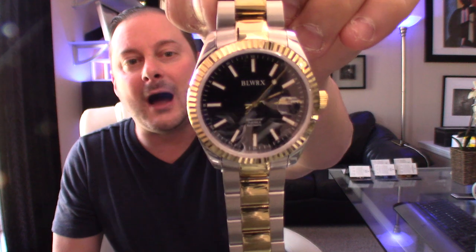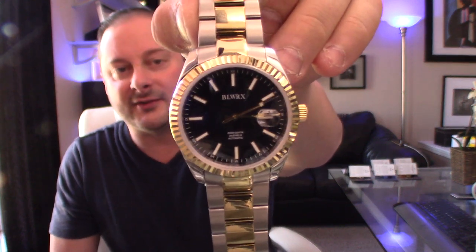It also has a sapphire crystal and super lume on the indices. You have advanced diamond-cut hands with BGW9 super lume, which gives you more of a bluish light as opposed to green. The lume on this is decent — it's not exceptional, but for the price point of $169 this really is an excellent looking watch that gives you that feel of the Datejust. This is powered by a Seiko NH35, which has 24 jewels. This particular movement is the same one used in a lot of Aragon watches, a lot of Pro Divers, Grand Divers, tons of Seikos — it's what they refer to as a workhorse movement. It's a great movement, super affordable, and gives you an automatic watch at an amazing price point.